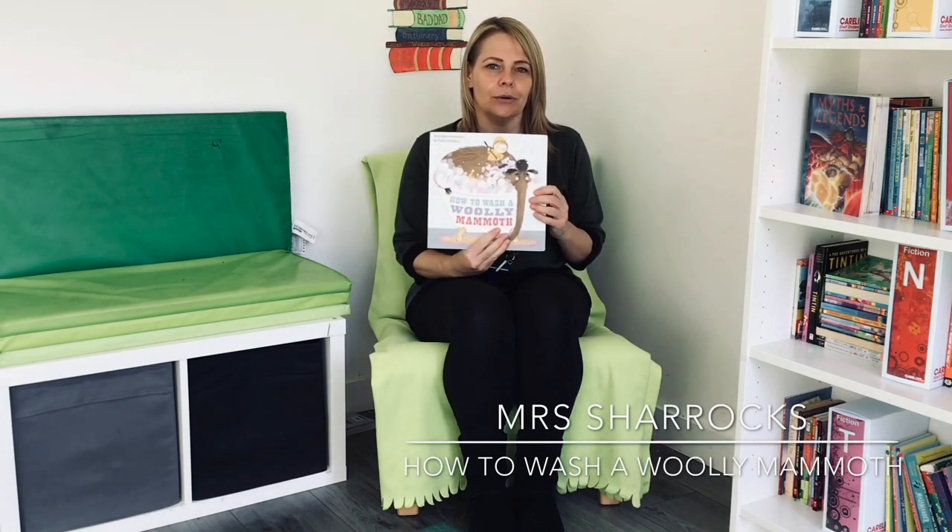Hey everyone, I hope you've had a great day today. I'm going to share one of my favourite stories with you: How to Wash a Woolly Mammoth.